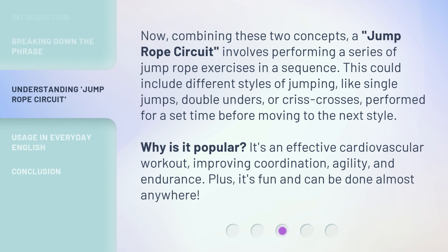It's designed to increase heart rate and improve overall fitness. Now, combining these two concepts, a Jump Rope Circuit involves performing a series of jump rope exercises in a sequence. This could include different styles of jumping, like single jumps, double unders, or criss-crosses, performed for a set time before moving to the next style.